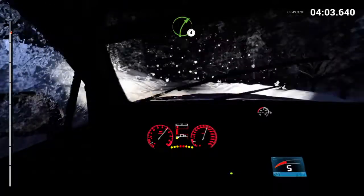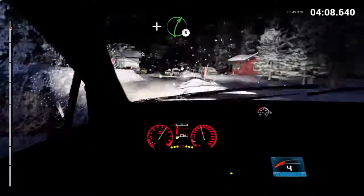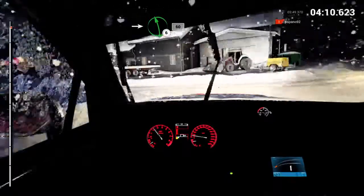Right four. And turn. Open hairpin left. And right five. Into left six, long, sixty.